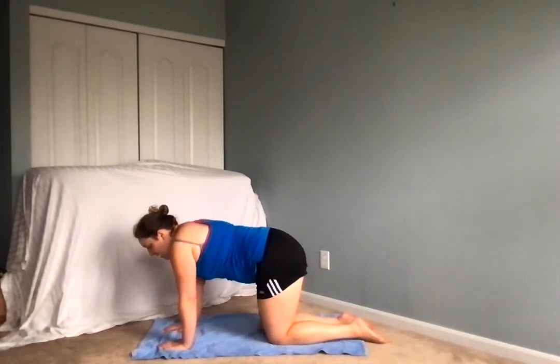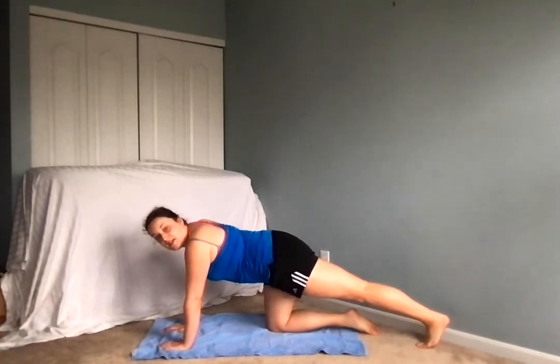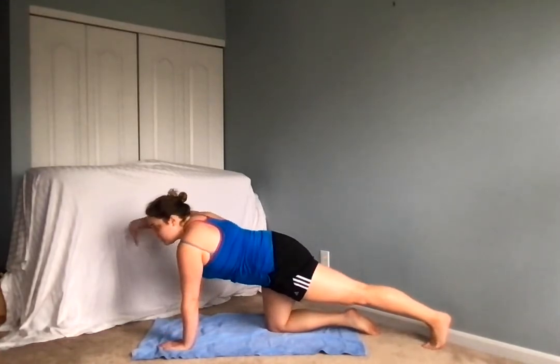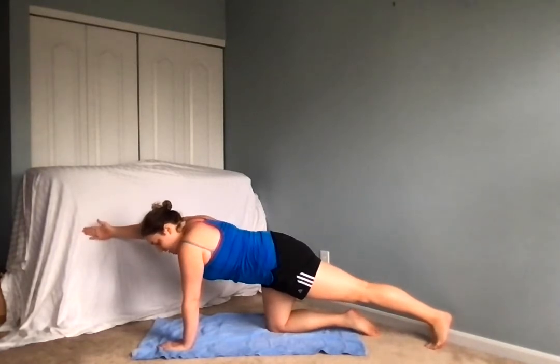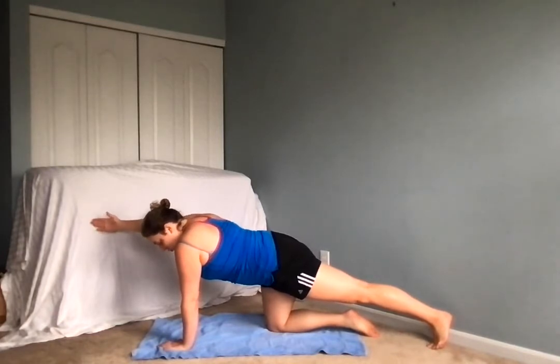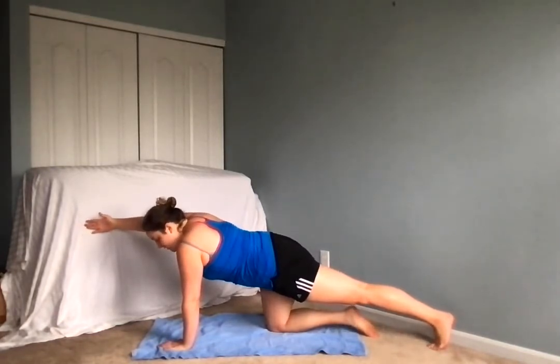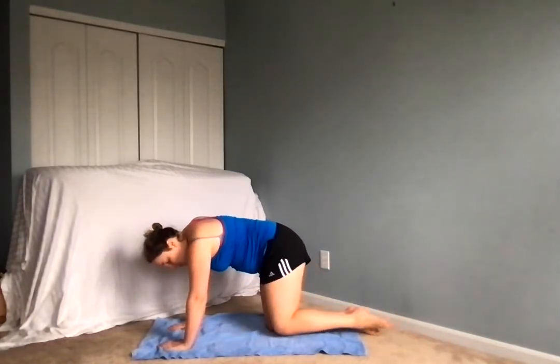Nice job. From there we're going to extend the left leg to the back, very straight, and then stretch the right arm in front of us as if we're being pulled in opposite directions. Inhale, lengthening and pressing back, exhale, pushing that shoulder down. Inhaling one more time, reaching reaching reaching, and then exhale, lowering that hand down, returning that knee.